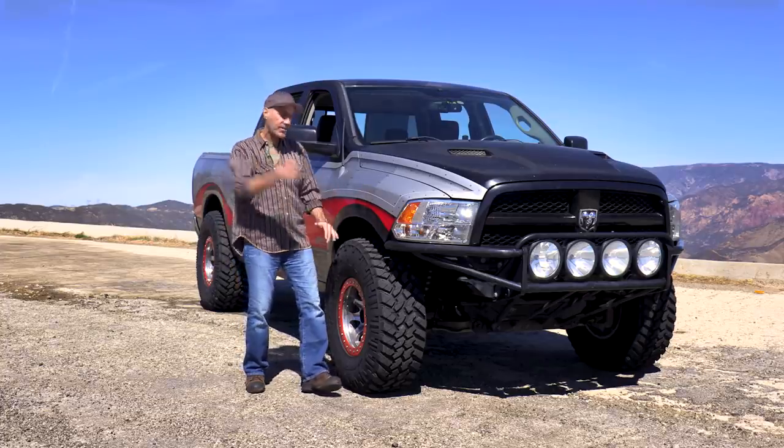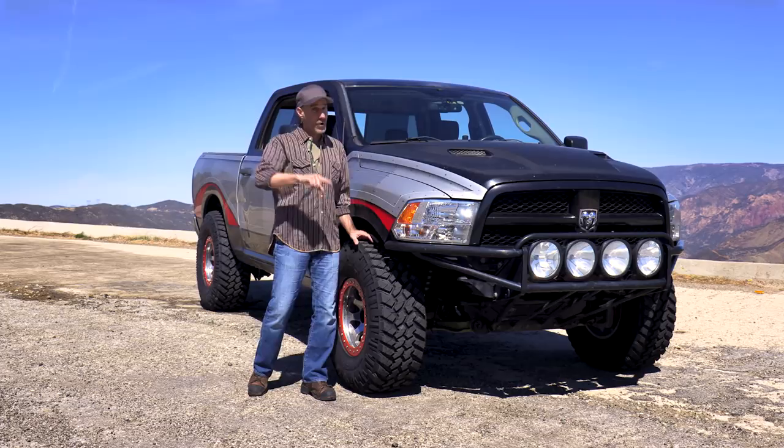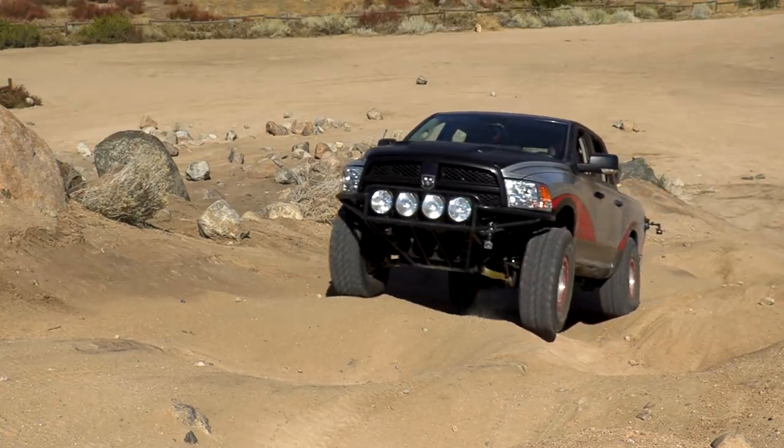I mounted these up a few weeks ago and have been putting them through their paces. Today, we're going to take them into the dirt and really see how they do.